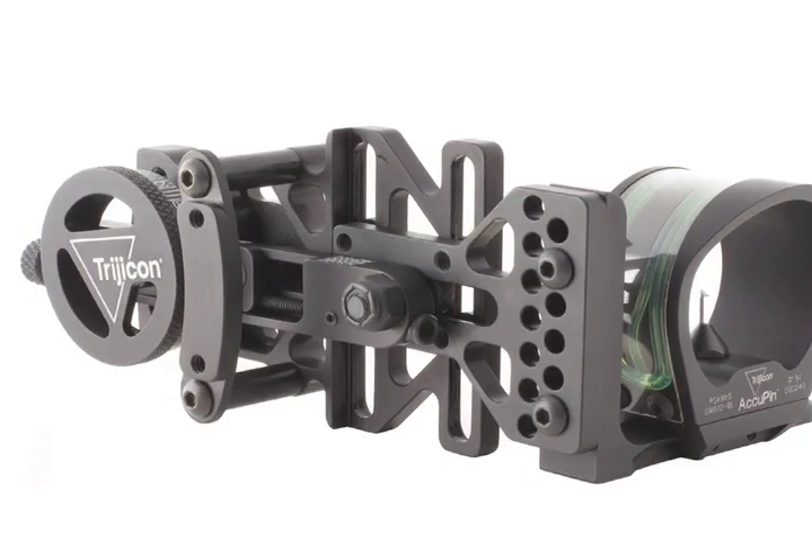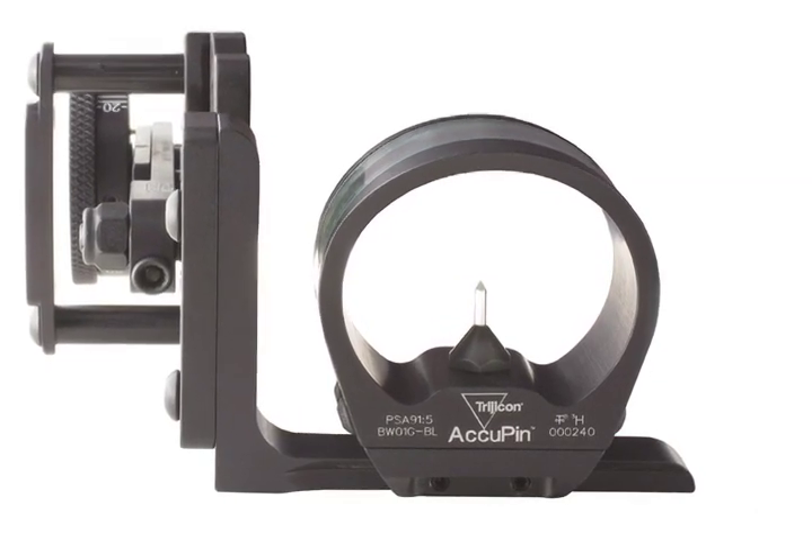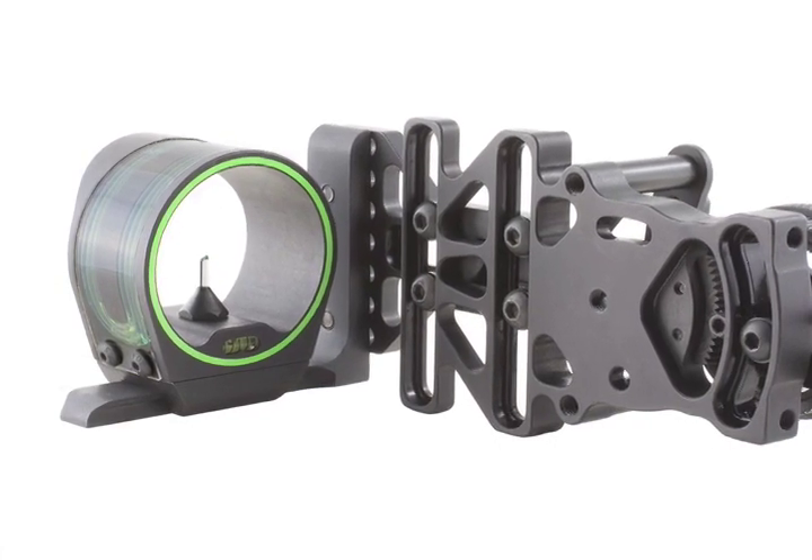Thank you for purchasing the new Trijicon Accupin Bow Sight, the fastest acquiring, most durable sight in the industry today. This instructional video has been designed to teach you the proper setup and sighting instructions for the Accupin Bow Sight. The Accupin is designed to allow you to interface the sight with other adjustable mounts. For the purposes of this video, we'll show you proper mounting and sighting in of the Accupin on a Trijicon AccuDial mount.